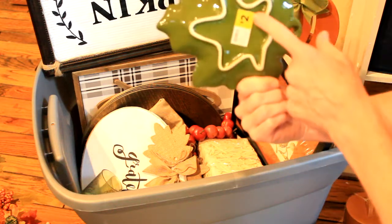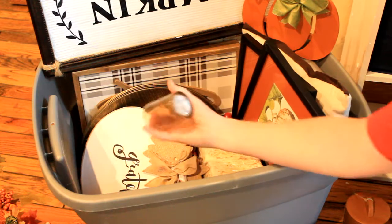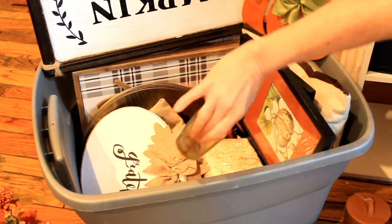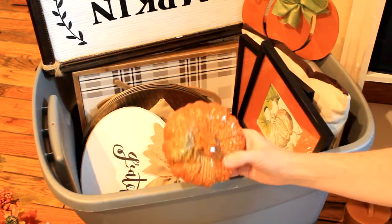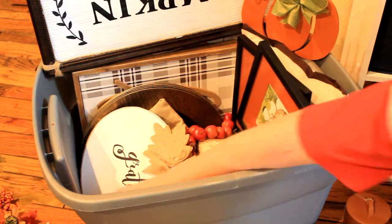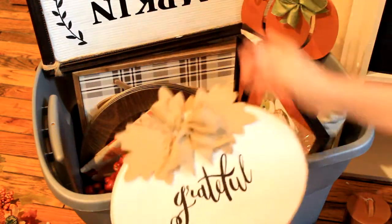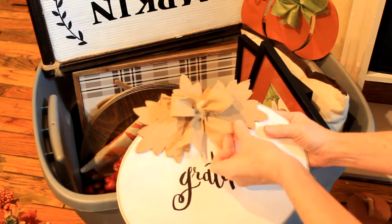A leaf tray that came from Dollar General — I probably got that on the clearance sale after the holiday. I'm not sure where I got this but I love it. I just have a thing with trees — you can see the tree on each side. Put a tea light in it and it's really pretty. I believe this one came from Dollar Tree, and this one I got from Goodwill.